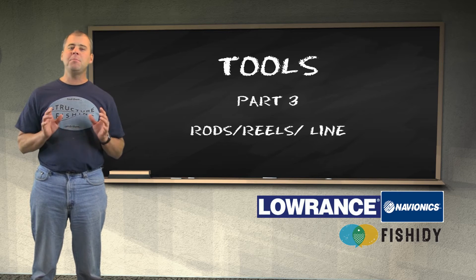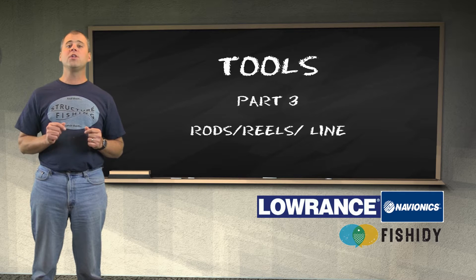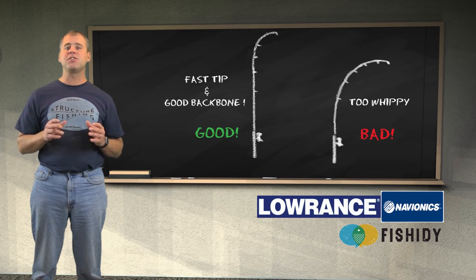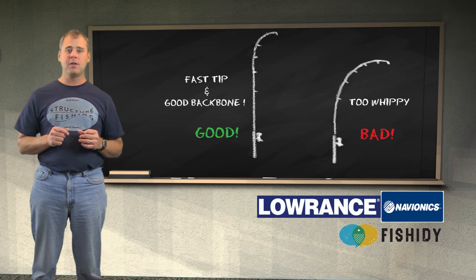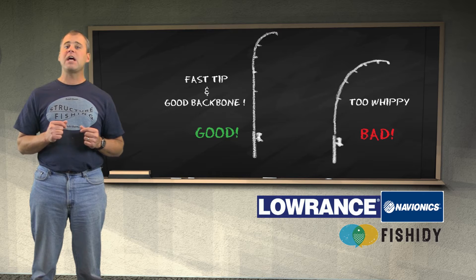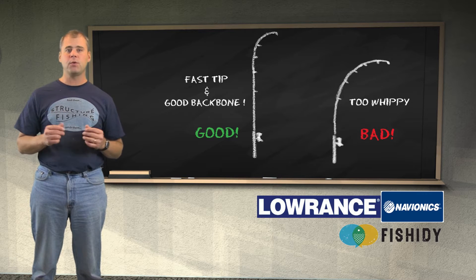There are many different styles of casting rods available. We'll discuss the main characteristics that will handle most of the situations we come across. A good all-around casting rod will be 5.5 to 6.5 feet in length. The action should be stiff. Many fishermen select a rod that is more like a noodle or buggy whip, but you will have much better control with a rod that is stiff with a lot of backbone. The tip of the rod should have some flexibility, but the rest of the rod should be stiff. This type of casting rod will handle most situations we are faced with.